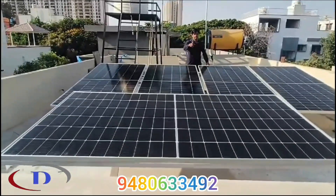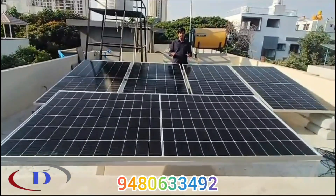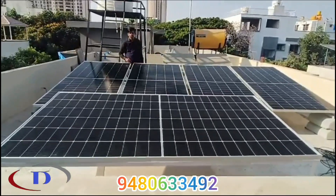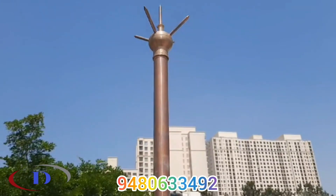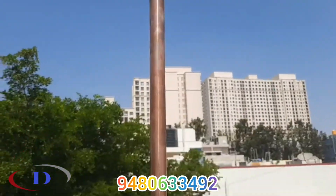For subsidy projects we have to use DCR panels — domestic content requirement, 100% make in India. A high-quality lightning arrestor is installed at the highest level of the building. Bare copper wire is drawn from the lightning arrestor to the earthing pit in a separate pipe.